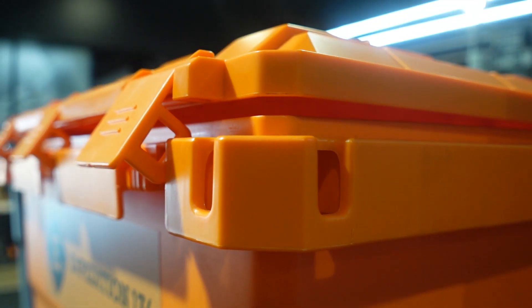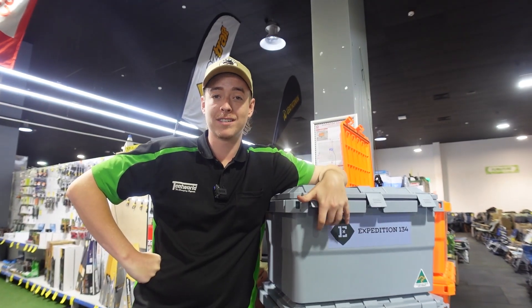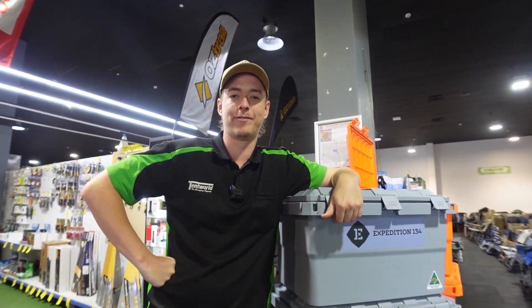These ones also come with four dot tie down points, one at each corner, and three sturdy clips on the front. As these ones are all plastic, that means you're gonna have zero chance of rust.